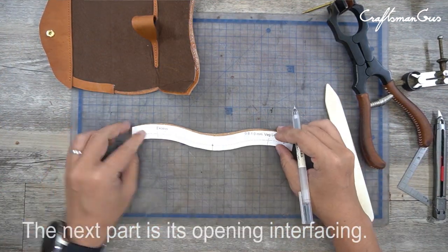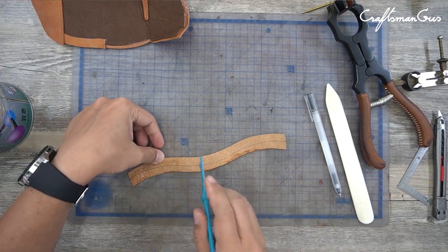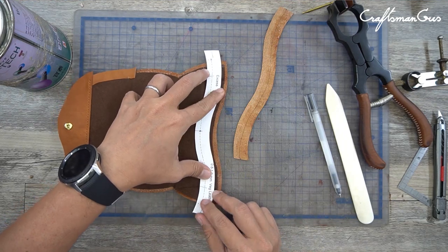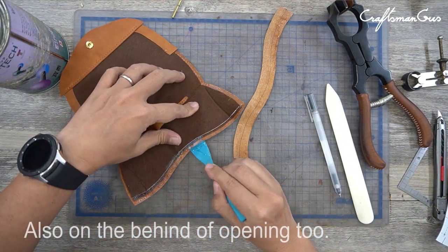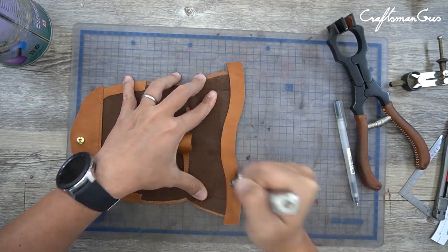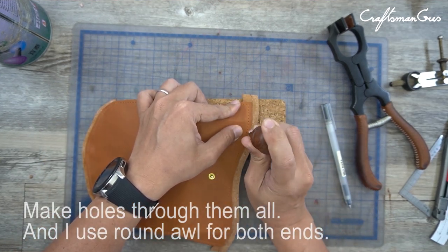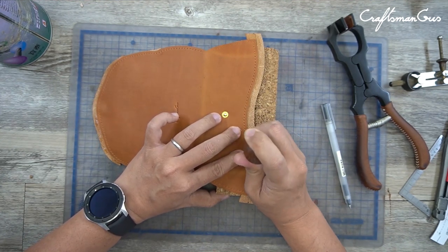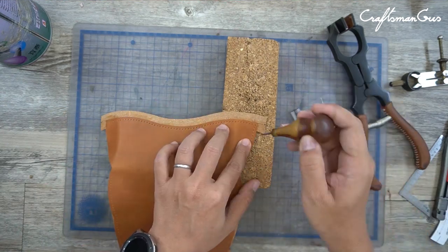The next part is the opening interfacing. Draw where to glue, also on the behind of the opening tool. Place them right together, then make holes through them all. I use an awl for both ends and a few holes here too.